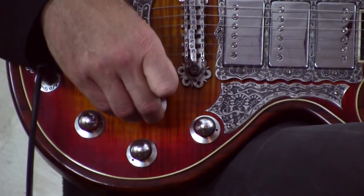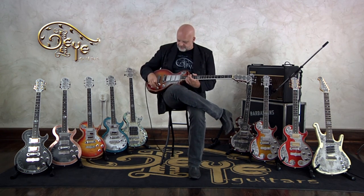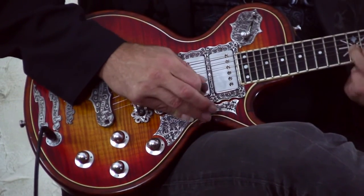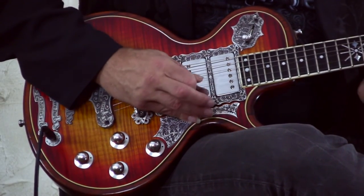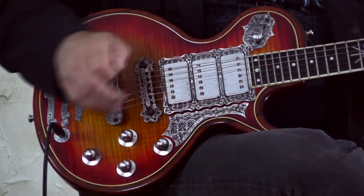Obviously, since this is all passive and there's no batteries, transistors, or whatever involved, you can't quite get all the way to what they call the cocked-wah position sound. You can't get all the way there, but you can get pretty close. That is the bridge pickup.